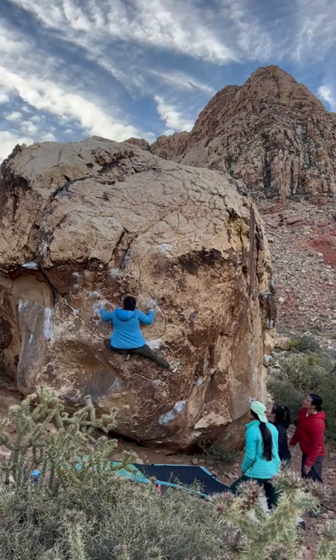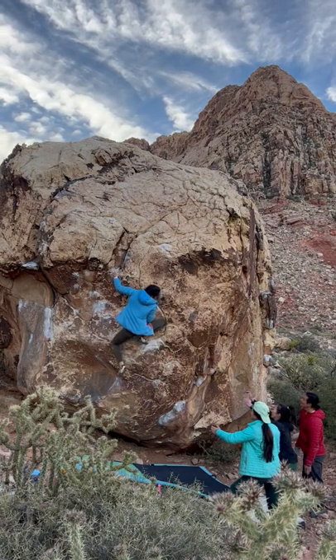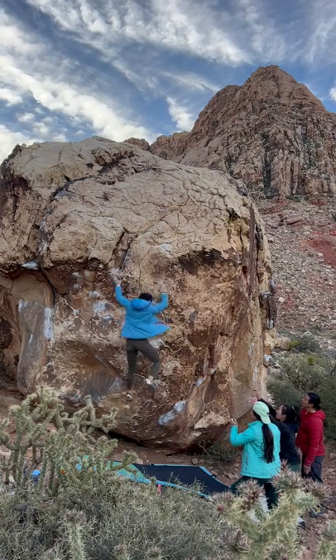This was the first burn where I had actually stuck hitting that left hand crimp off the bad foot, and obviously didn't know what to do next.